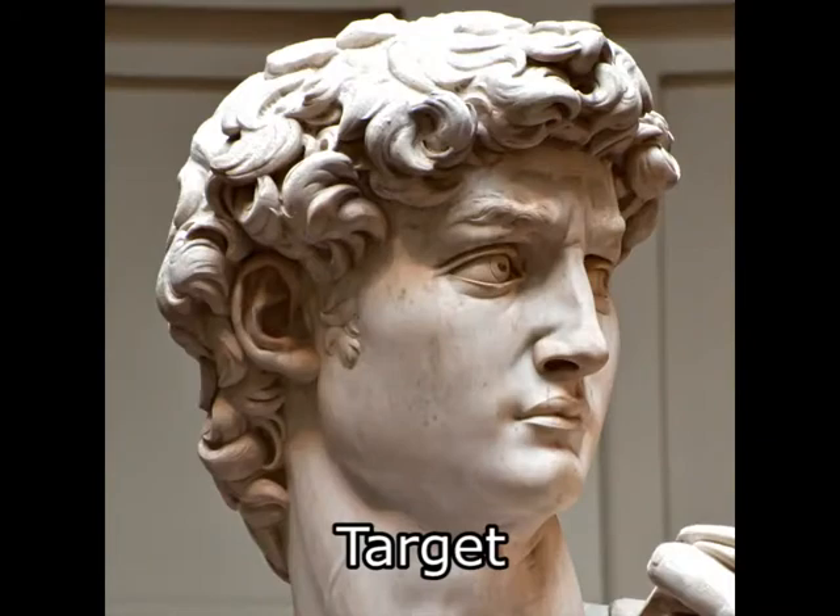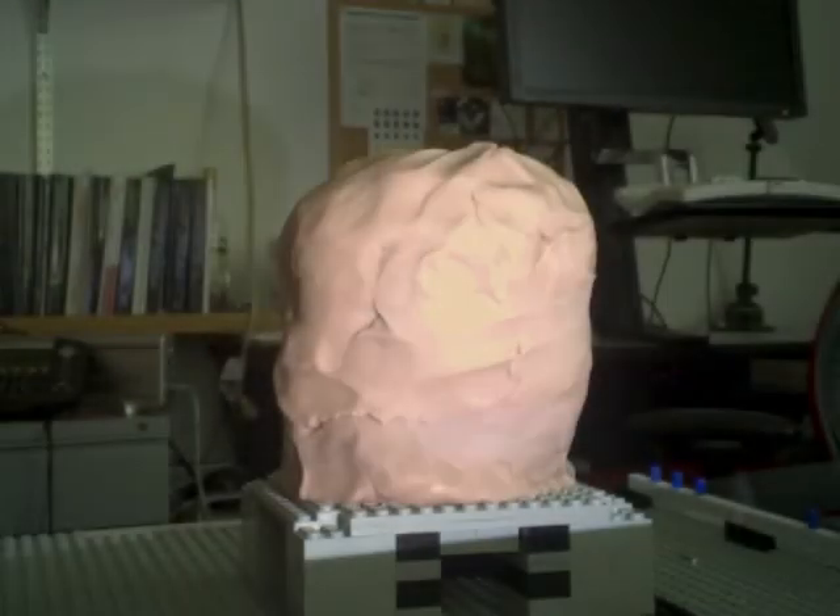We found that with our approach, novice sculptors were able to accurately reproduce even complex 3D shapes, such as the head of Michelangelo's David.